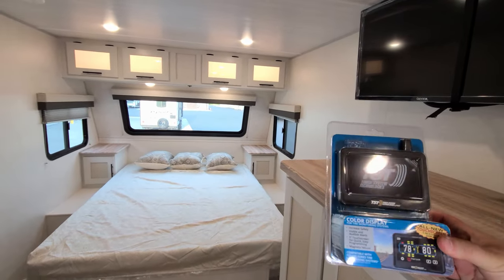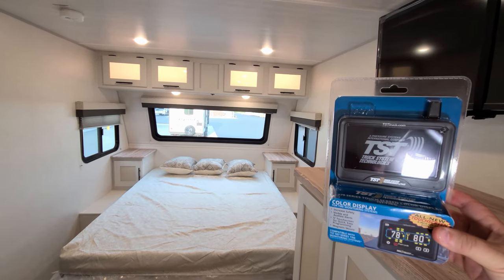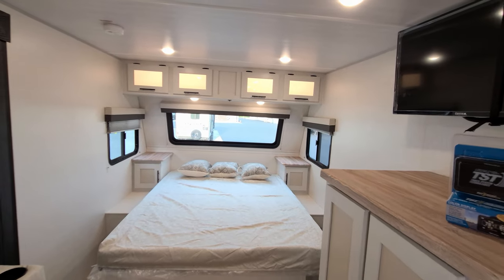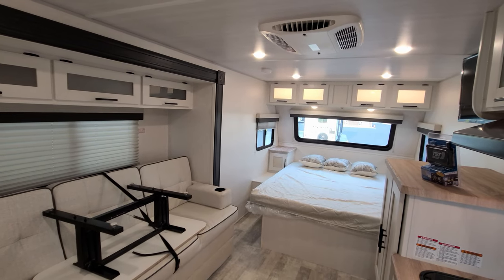They also have the new tire pressure monitoring system for the tires — we'll include a little video at the end to explain that as well. We're going to walk around the outside real quick.